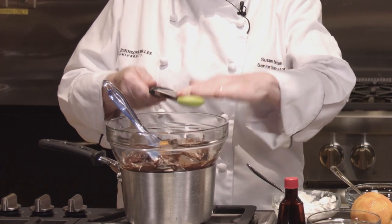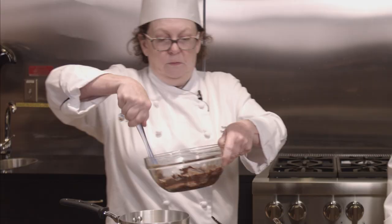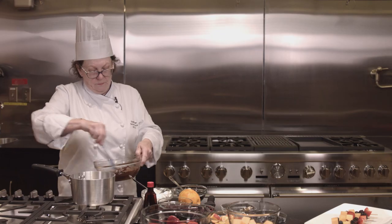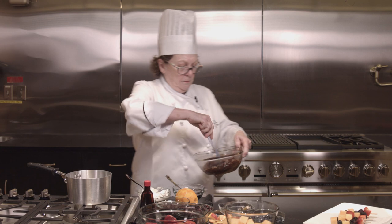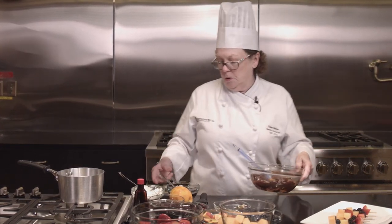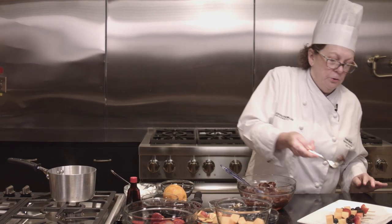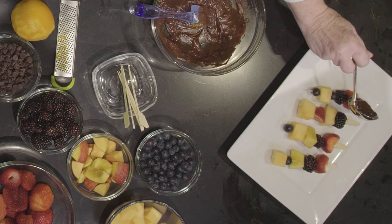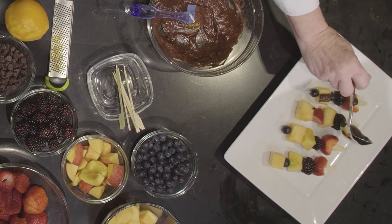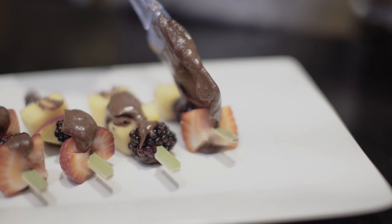That should do it. Stir that in and we're ready to drizzle. You can use it as a dip or you can drizzle it over. You can thin it out by adding a little more sour cream to it. Thank you so much, we hope you enjoy.